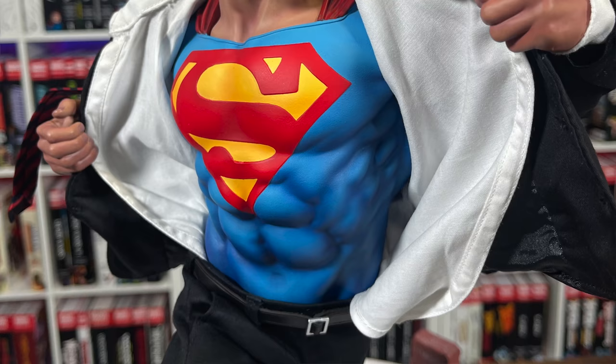When I first saw this piece at Sideshow Con, I didn't think much of it right away — I was just like, oh, that's the scene where Superman's changing from Clark Kent to go save the day. It wasn't until Andy Smith, who was giving us a tour of all the statues, really broke down what was going on that I truly appreciated it. The blazer and shirt are tailored in such a way that they actually have movement.